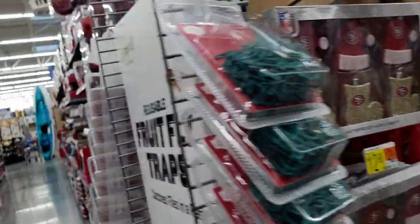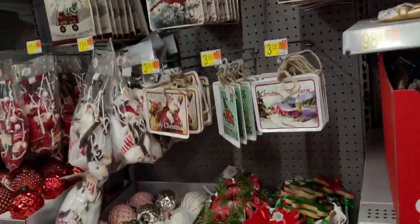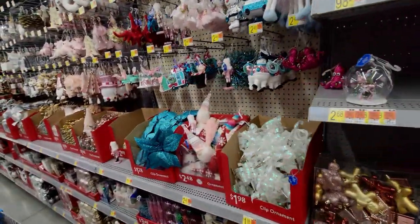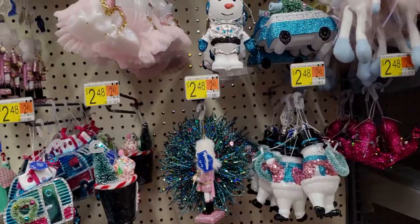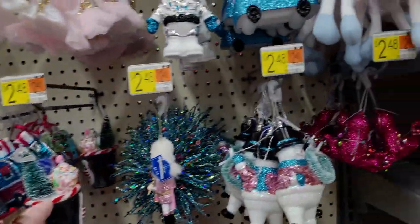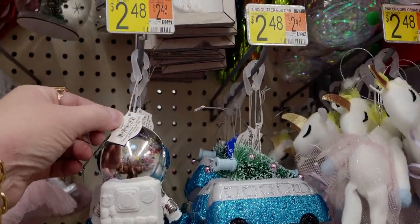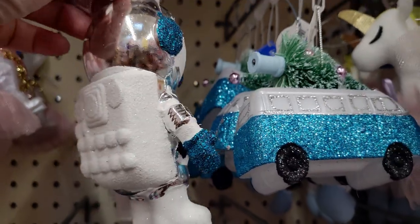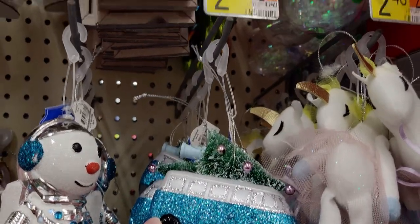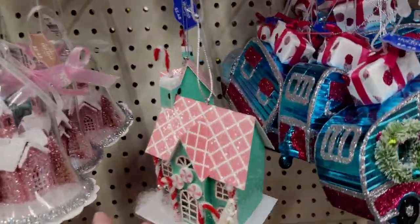They've added more since my last visit — lots more! I'm going to go through these aisles. They filled in pieces I didn't show last time. Some really cute new ornaments: a snowman ornament for $2.48 with a little uniform, and a blue truck hauling a tree for $2.48.